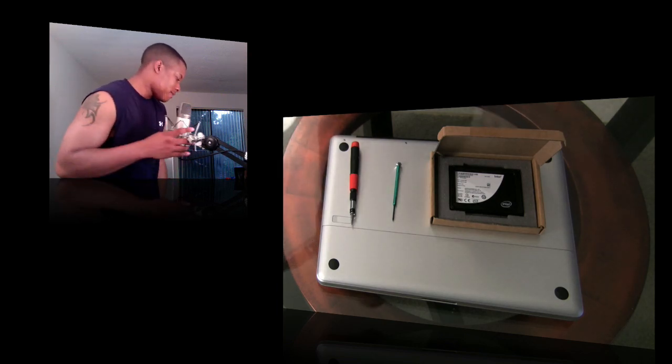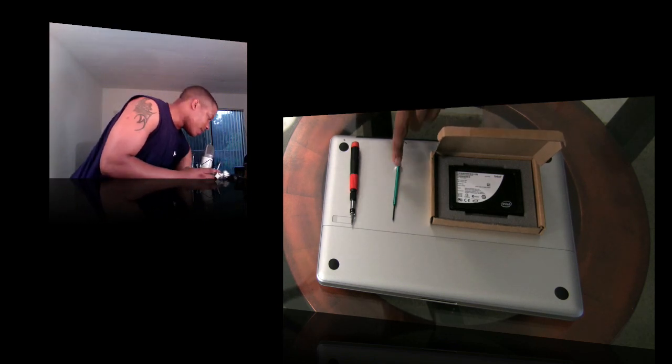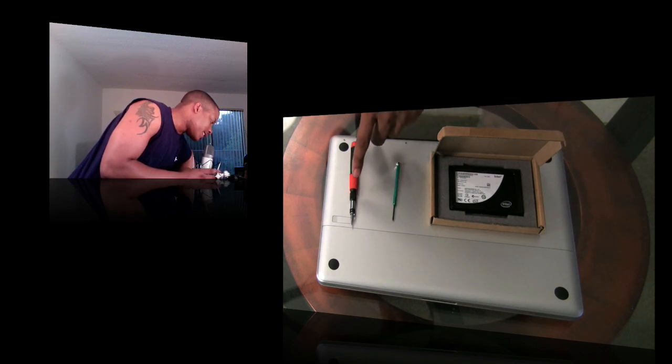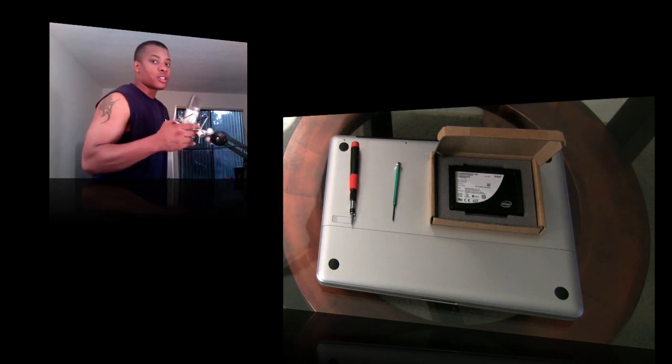You're going to need three things: the hard drive you're replacing it with, a 2.0 millimeter precision Phillips screwdriver, and a T6 Torx screwdriver. The T6 will help get the screws around the hard drive off.